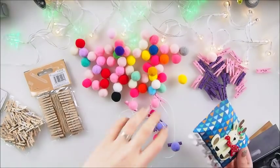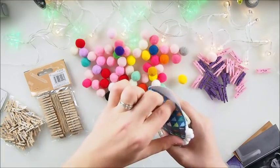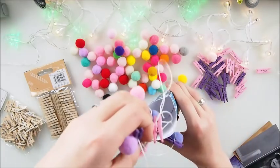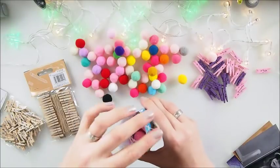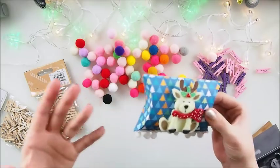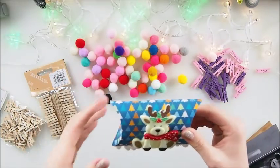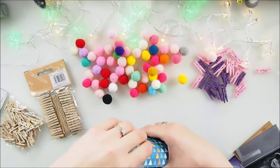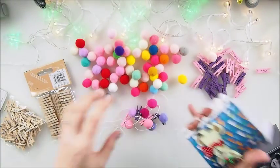I showed you in the previous video how to make this cute box — it's such a lovely way to pack your gift. Look, you can just put the garland in there nicely, close it down, and voila — your super cute gift is ready! You can give it to your children, your neighbors, or make it with your kids for their friends. It's such a cute idea and you don't need a lot of materials.